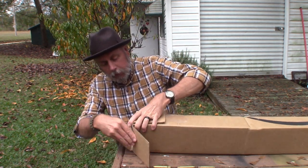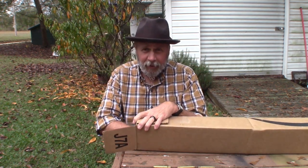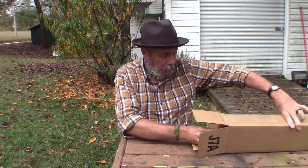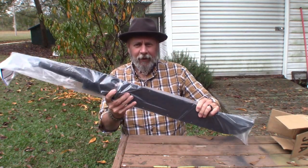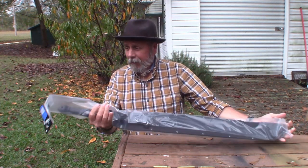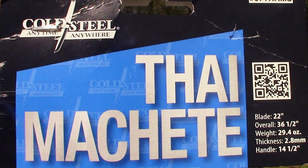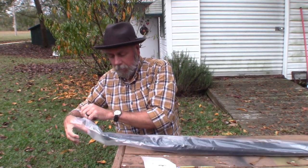Alright, here we go — let's see what we got. I'll give you a hint: Cold Steel. Oh yeah, here we go. Here's what it is right here — the Cold Steel Tai Machete! Oh yeah. Let me reach in here and grab it out.